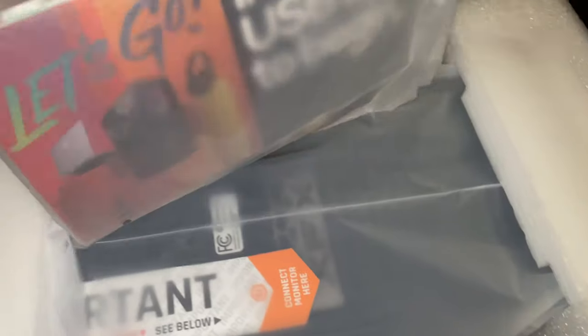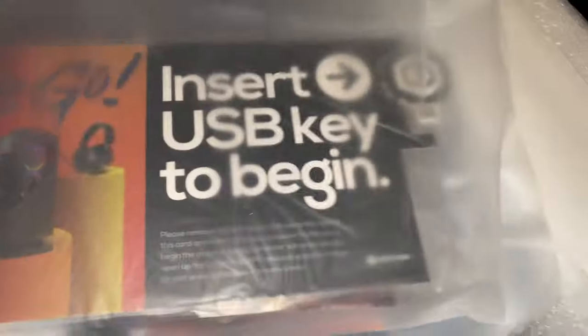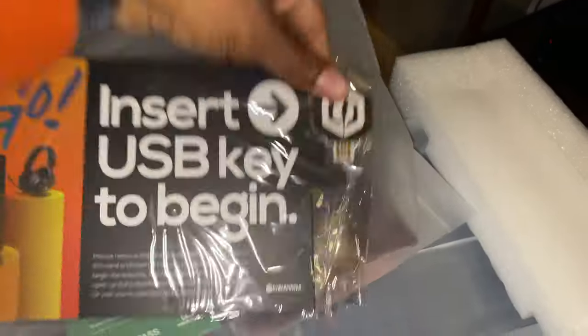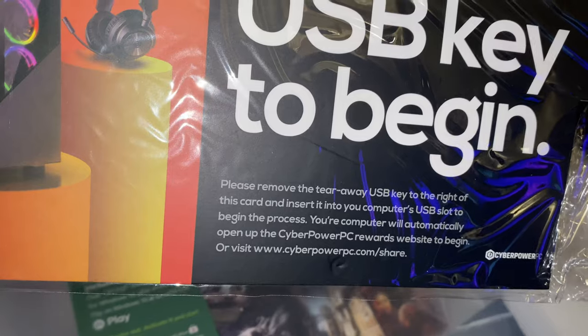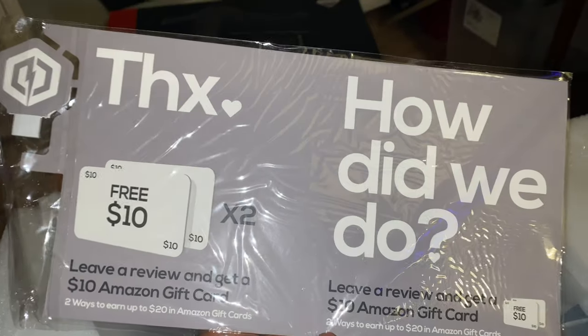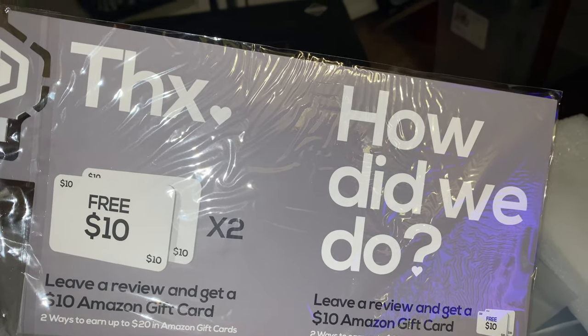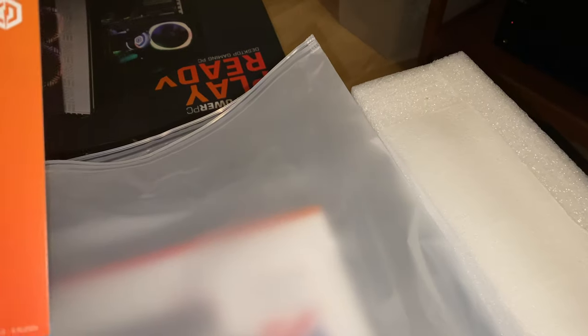There's a nice little plastic bag with a USB key inside. It says 'Please remove the tear-away USB key, plug in and start the process,' and it takes you to their website. You can leave a review and get $20 in Amazon gift cards. It also comes with one month of Xbox Game Pass — I'll give that a try. And if you register, you get a free gaming mouse.